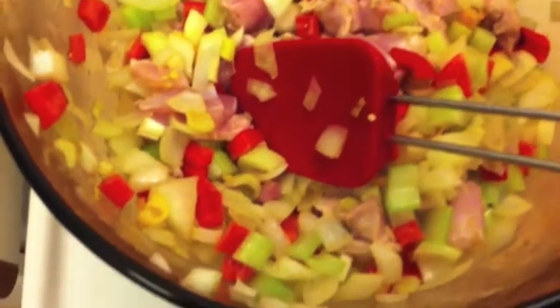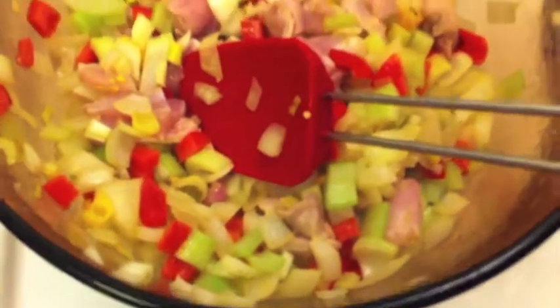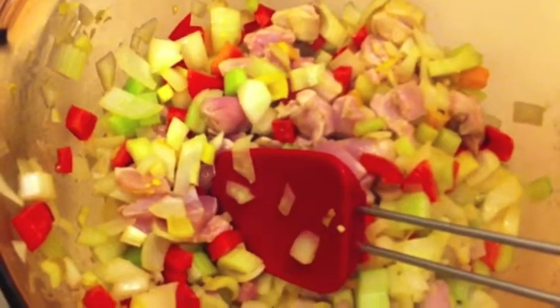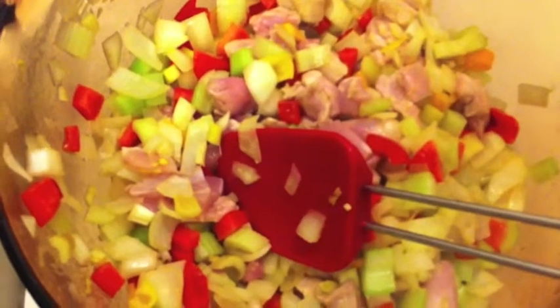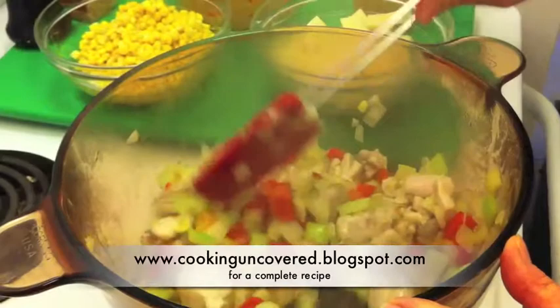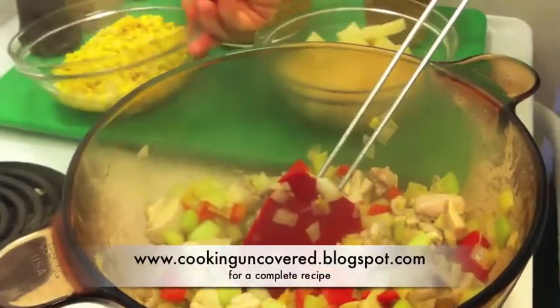This soup is so easy. All you do is throw in your diced celery, onions, red pepper, and if you want a little bit of heat, some of the beautiful hot bell peppers. Cook that for a few minutes, then add your diced chicken thighs.